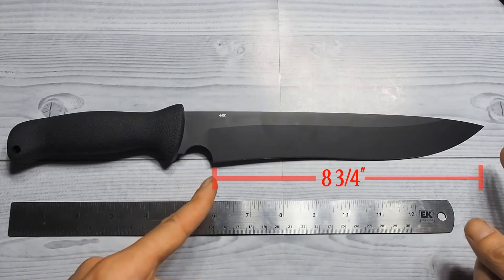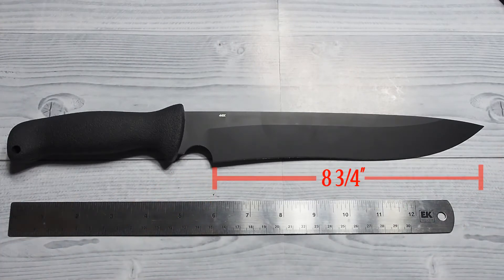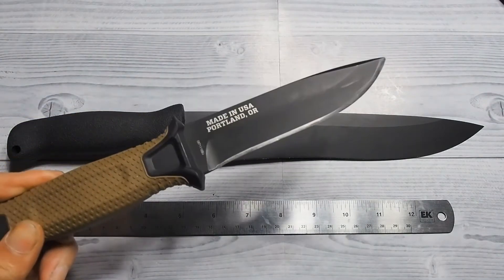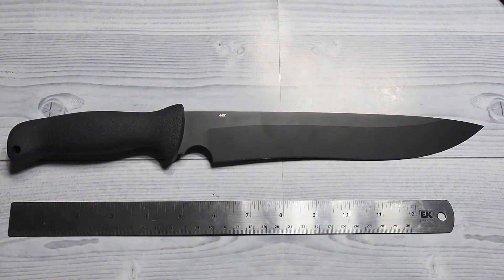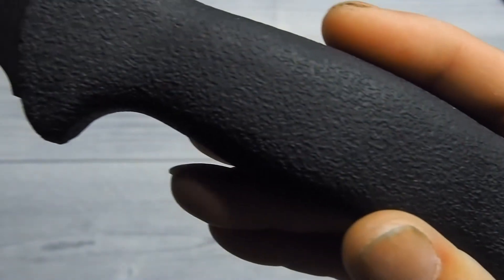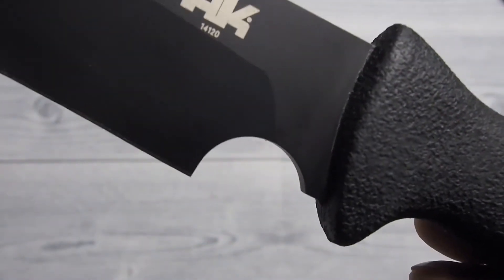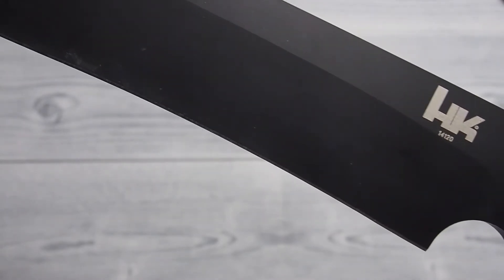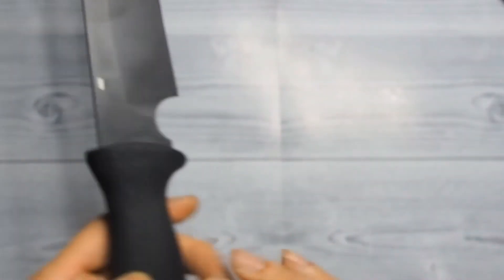With that eight and three quarters of cutting edge, it makes batoning wood a whole lot easier with that much real estate — much better than a six inch blade or under a five inch blade. This blade will become my backpacking blade. I will probably take this out on my short hiking trips as well. If the situation calls for it and I need to cut through light vegetation, this blade is perfect for it.